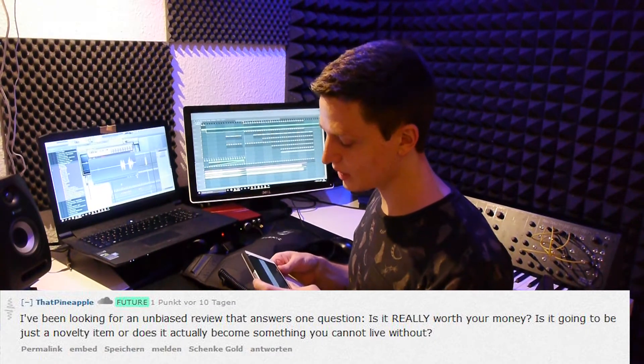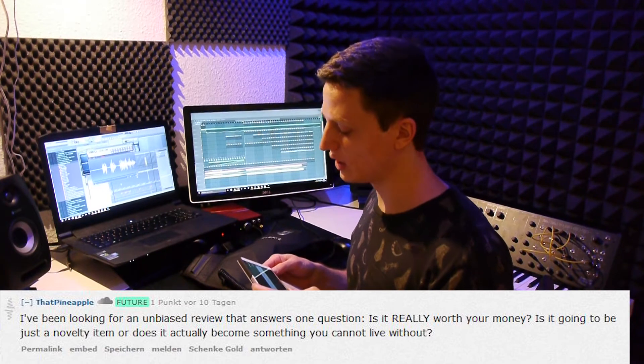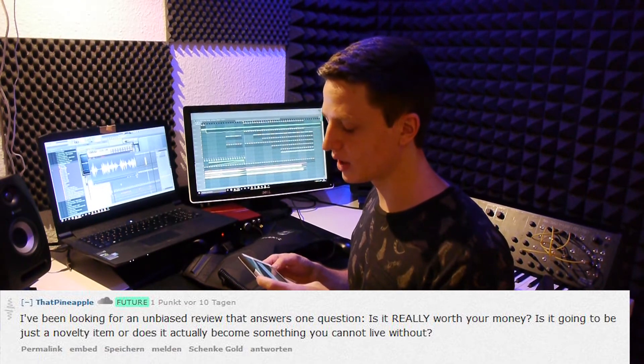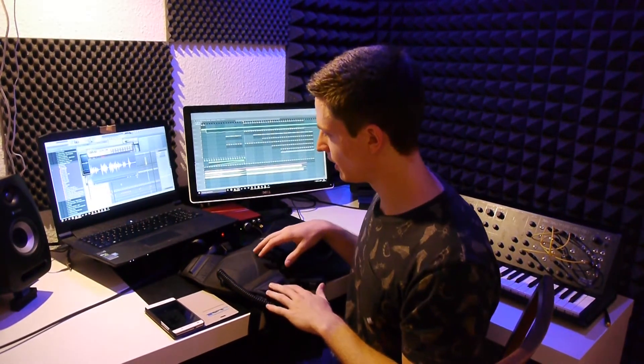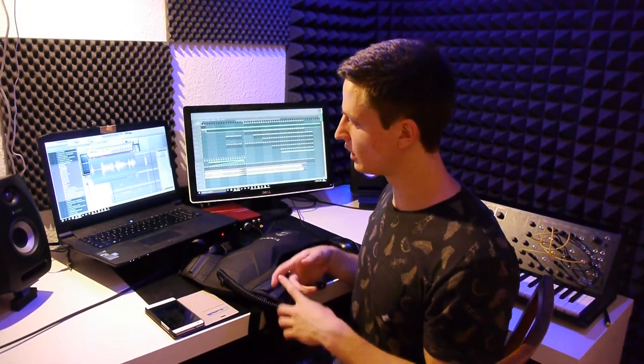Last question: is it really worth your money? Is it going to be just a novelty item or does it become something you can't live without? I don't like telling someone they need a product — just like you don't need analog synthesizers to make music. It is a subwoofer alternative, it works great, and if you want to see for yourself I'd suggest going into a store and trying it, then deciding. Think about whether you already have a subwoofer in your system, and if you don't and you want one, you should definitely take the SubPak into consideration.